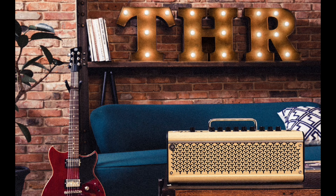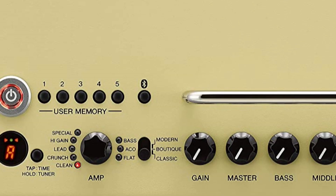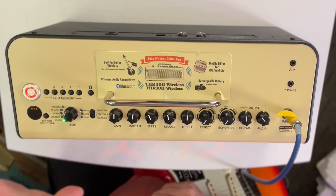This compact amplifier delivers big sound and a host of features like Bluetooth connectivity for audio playback and much more. The amp also features a built-in rechargeable battery — just grab your THR and your guitar and play anywhere your music takes you. We've just tuned our guitar with the tuner.